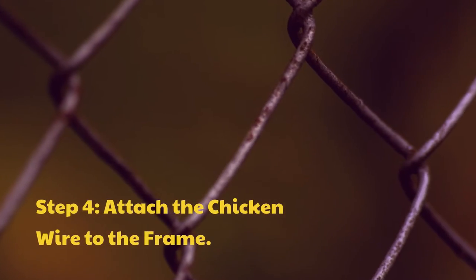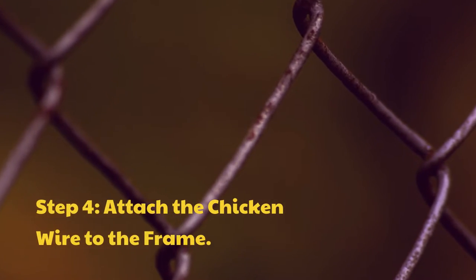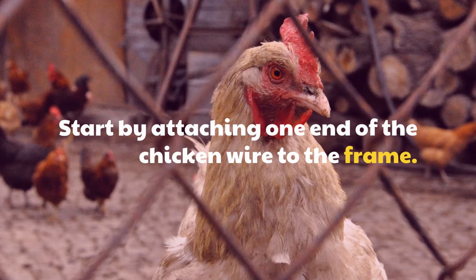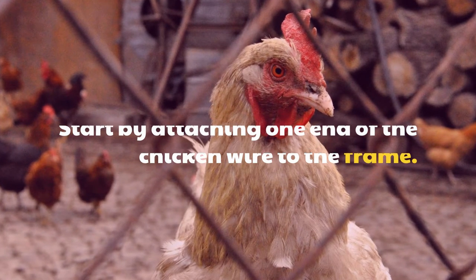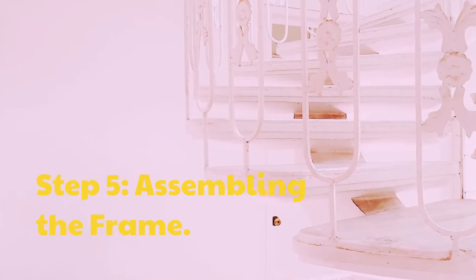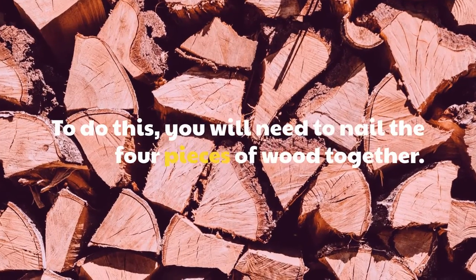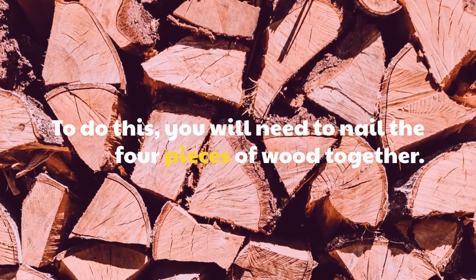Step 4: Attach the chicken wire to the frame. Start by attaching one end of the chicken wire to the frame. Step 5: Assembling the frame. To do this, you will need to nail the 4 pieces of wood together.